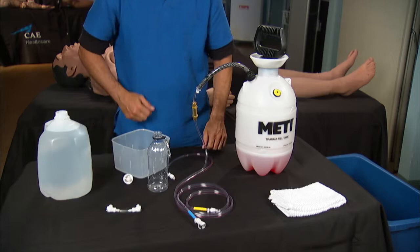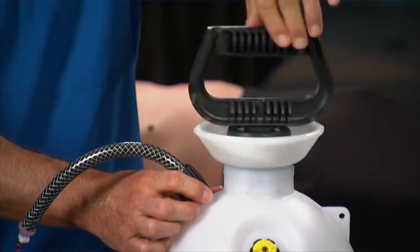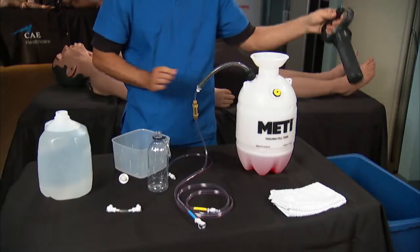Now rinse the trauma tank to remove all traces of simulated blood. First, remove the pump assembly by unscrewing the black handle, and then rinse the assembly in clean distilled water.